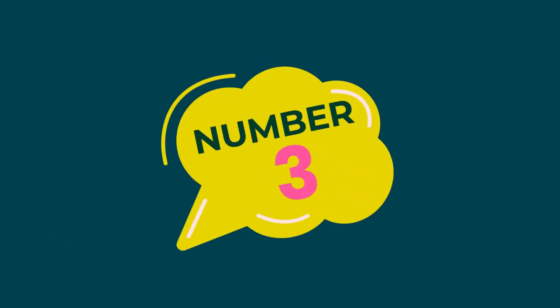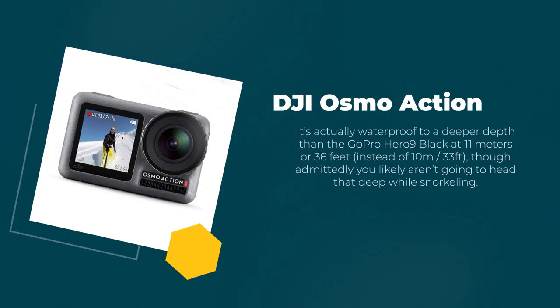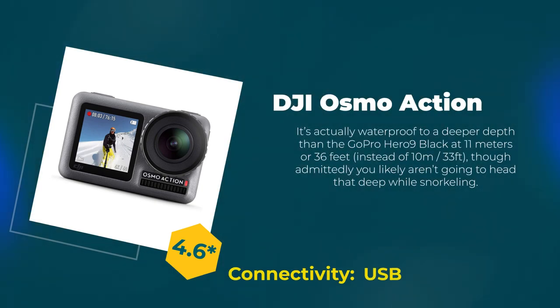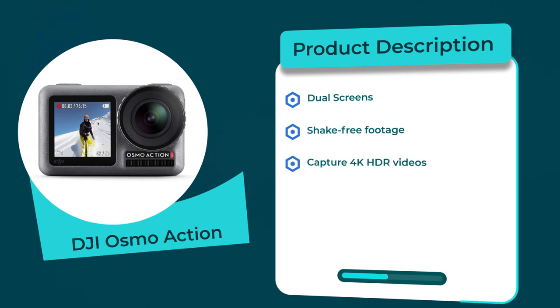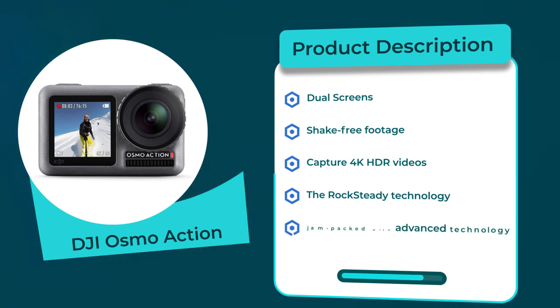Number 3: DJI Osmo Action. Rating: 4.6 out of 5. Connectivity: USB. Product description: Dual Screens, Shake-Free Footage, Capture 4K HDR Videos, RockSteady Technology, jam-packed with Advanced Technology.